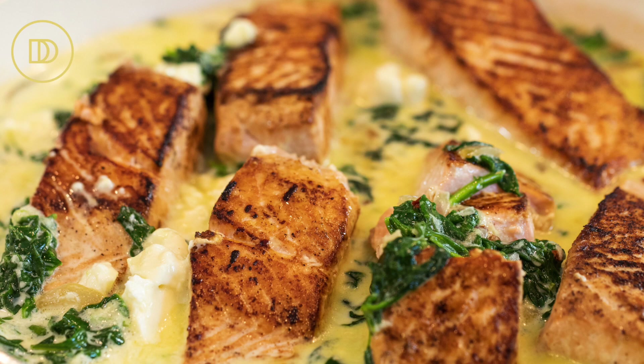Hi guys, welcome back to another episode of Demetra's Dishes. You all asked me for more low-carb recipes and I'm bringing them to you today. I'm going to teach you how to make a recipe that's ready in like 30 minutes — you really can't beat that. It's delicious, it's healthy. I'm going to teach you how to make my salmon, pan seared with a creamy spinach and feta sauce. So yummy, out of this world delicious and very easy to make. Let's go over the ingredients and then we're going to make this dish.